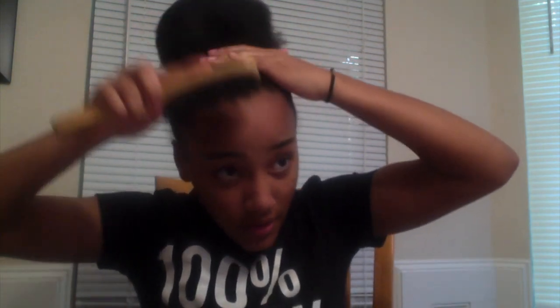Okay, now I'm gonna use bobby pins. It's not time yet because I'm still brushing up my hair.